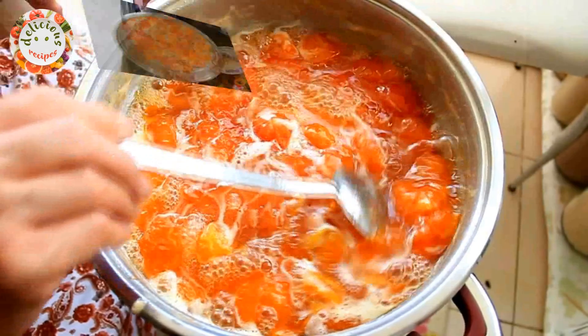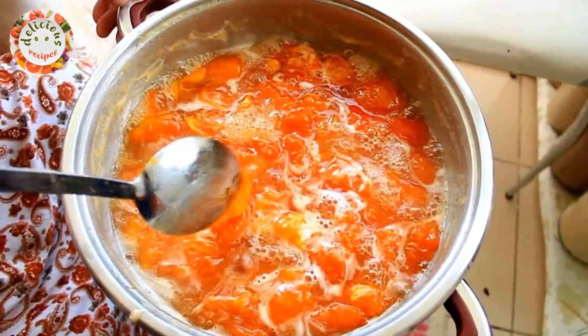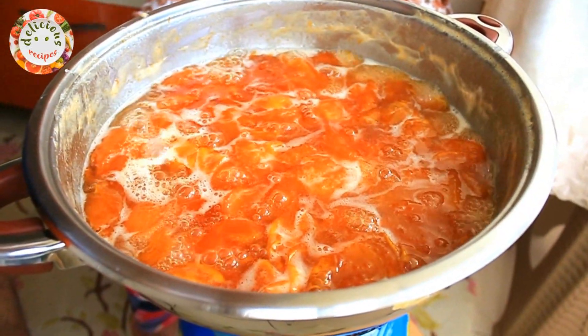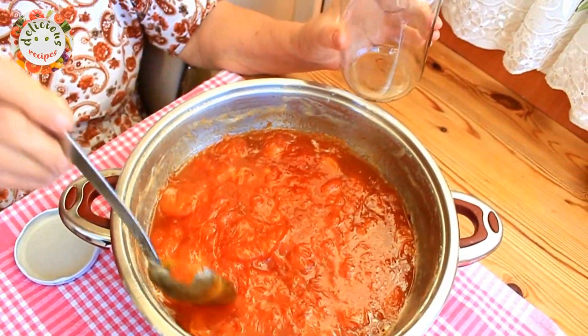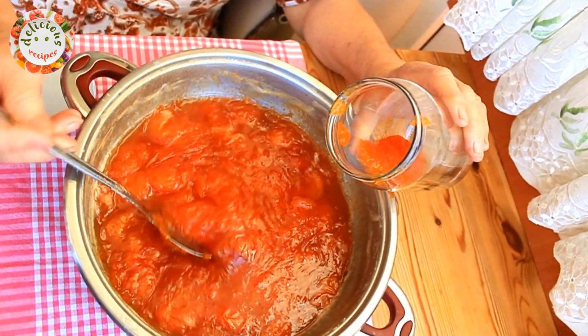And left it to boil. In about 35 to 40 minutes the jam has started to thicken. When it has a thick enough consistency, you can turn off the heat. After it cools down a little, let's transfer it to glass jars.